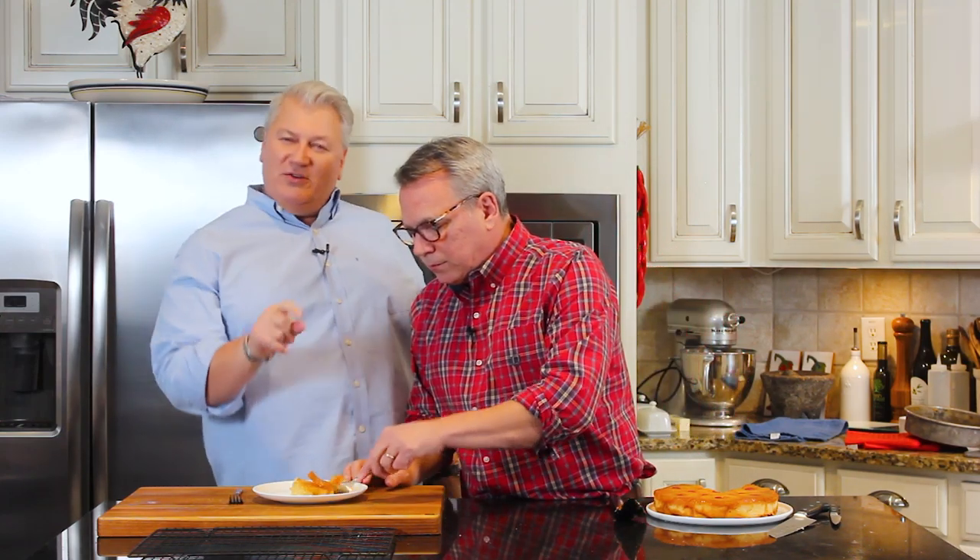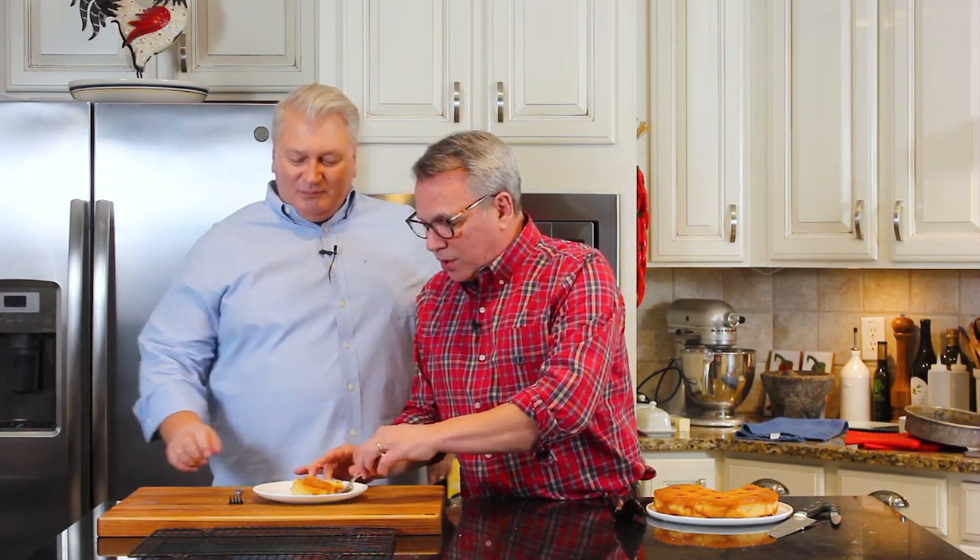You can get this recipe and many more dessert recipes on howtofeedaloon.com. Be sure to go to our social media, like us, share us. Turn on I Love Lucy, make a pineapple upside down cake — or make a van with a mural on the side with shag carpeting. Starsky and Hutch! Bye y'all! Eat cake, eat more cake! If you like what you saw, make sure you subscribe to our YouTube channel. To get more amazing recipes like this, just click right here. Click, subscribe — do it all!